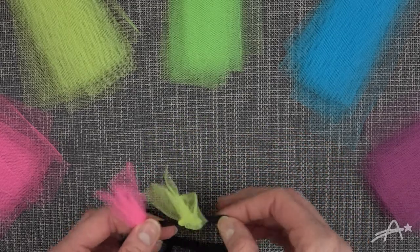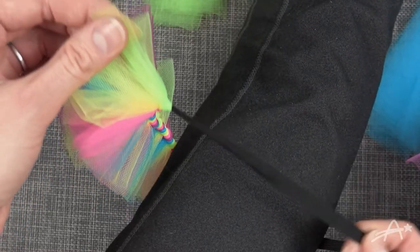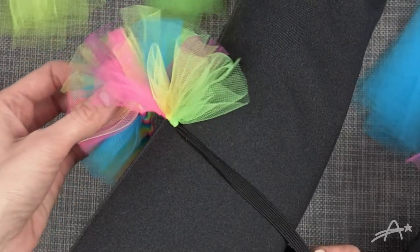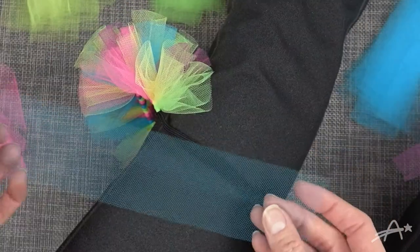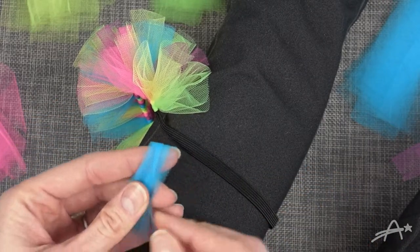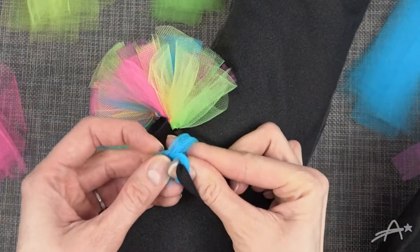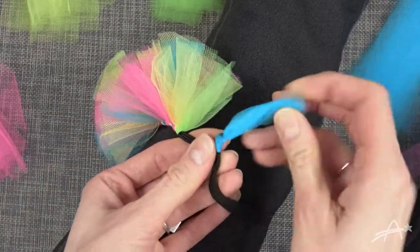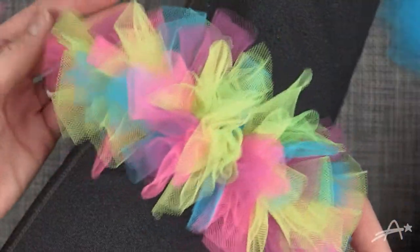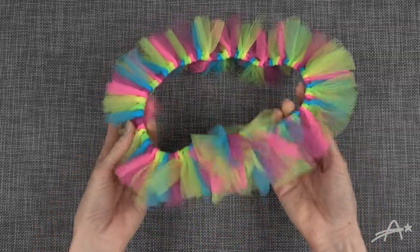Wrapping these around the elastic became really hard because the elastic wasn't anchored to anything. So I ended up putting the elastic around my leg, which made it a lot easier and faster to tie things. You take your tulle, fold it in half, then scrunch it and fold it in half again. Stick your fingers through the loop, wrap it around the elastic, grab the other end of the tulle, and pull it through the loop. I followed the rainbow order — the only color I didn't have was orange, I think because they didn't have orange at the time I bought the tulle.